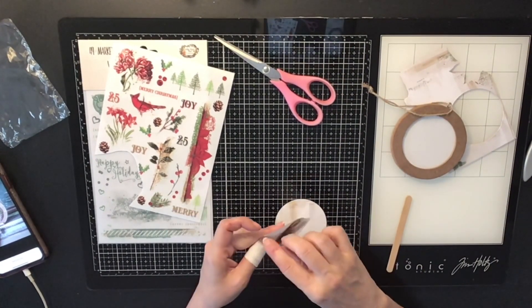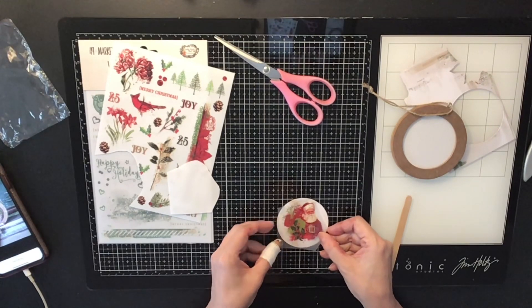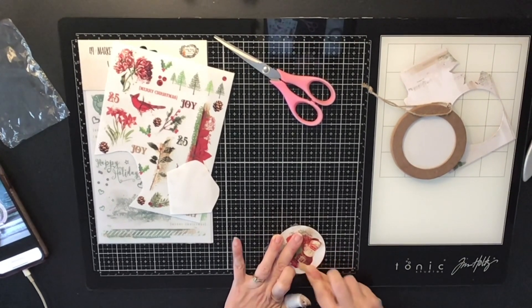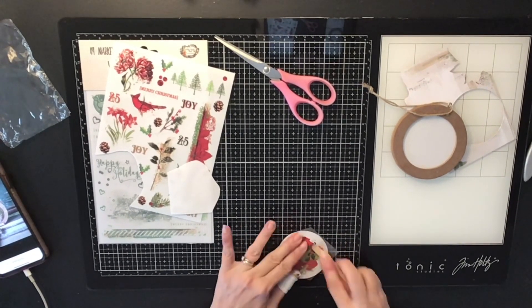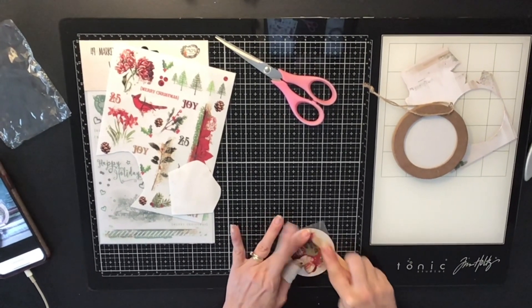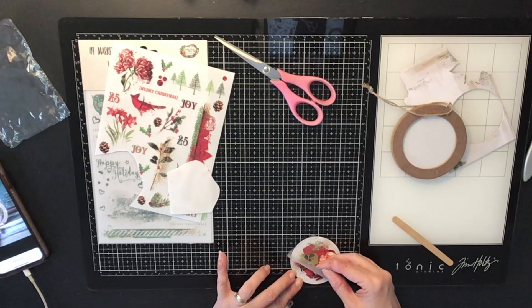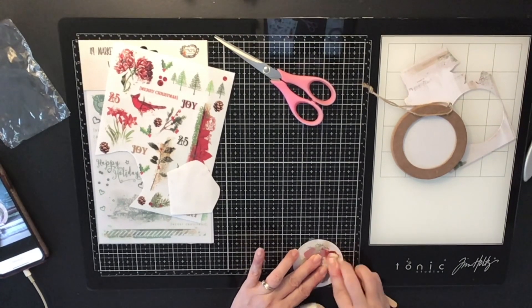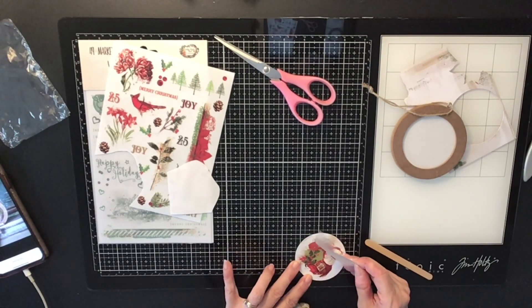I have these little round ornaments I bought at Hobby Lobby, and I decided to take one of the scrap papers from that collection and die-cut it with my circle die cut, which fits in perfectly. Now I'm going to take the rub-on and rub it on with my little popsicle stick to make sure it adheres to the paper. This turns out so nice — I'm not usually a fan of rub-ons, but these are very high quality. I rubbed it on carefully, peeled it all off, and there you go.